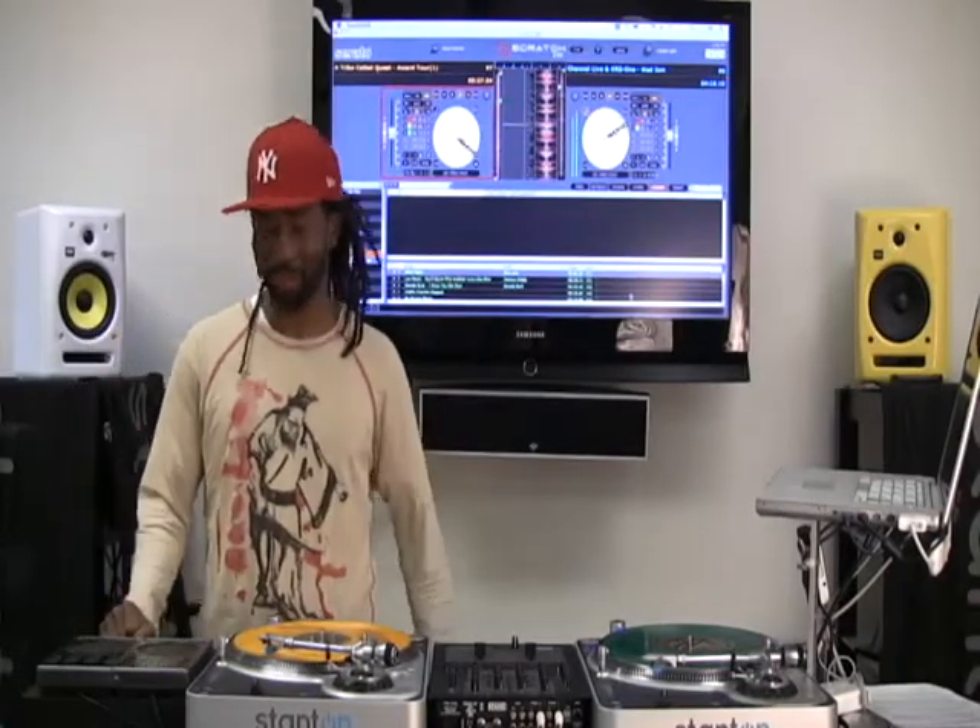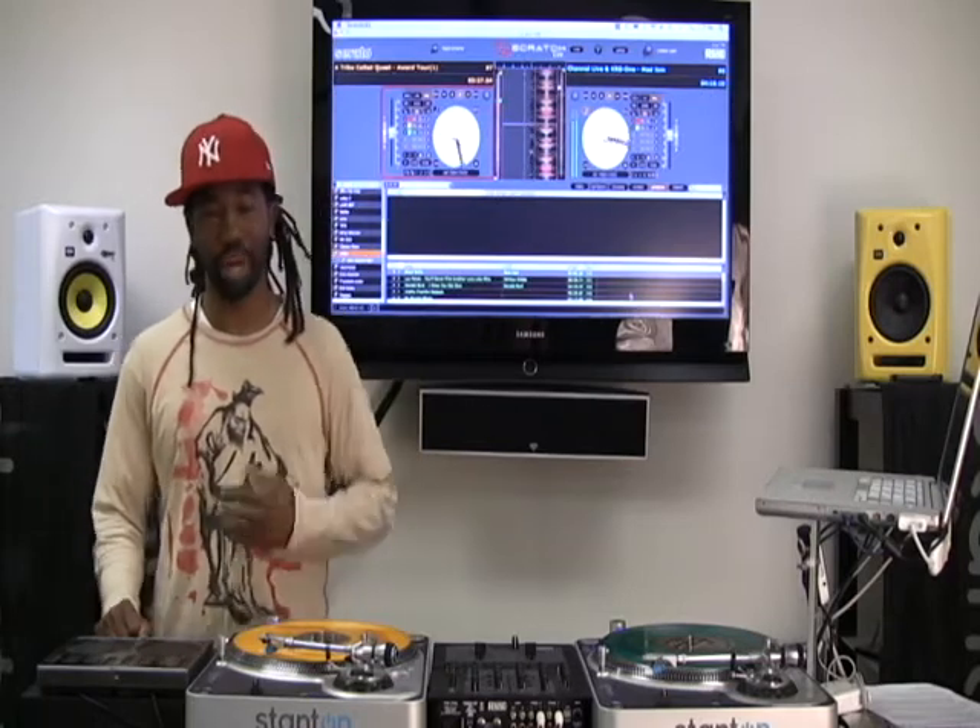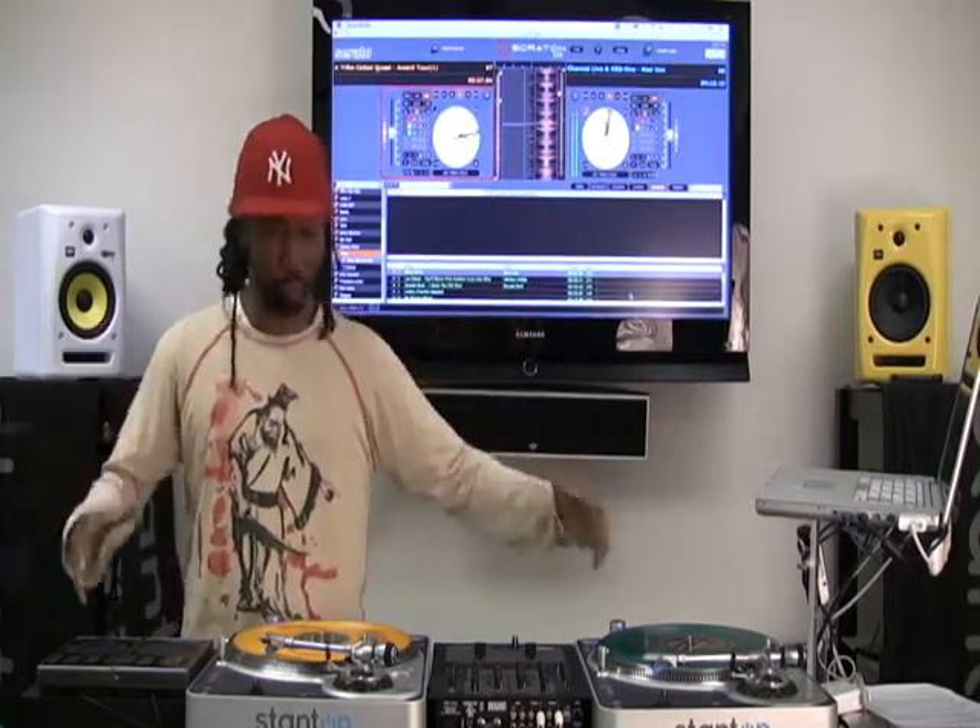Right now we're going to talk about the Vinyl Mode. To me, this is one of the best features of the Scratch because it allows you to scroll through your songs, through your crates, it allows you to prepare a song list and actually load songs without ever touching the computer. That's the whole idea — to move you into the mixing area so you can concentrate on doing that instead of being slumped over the computer.